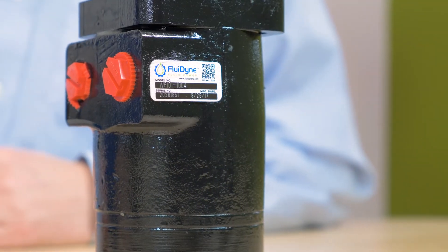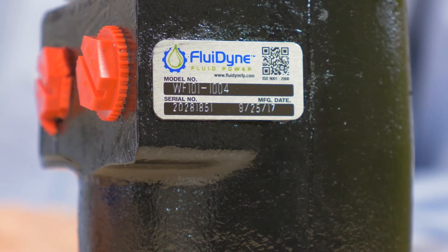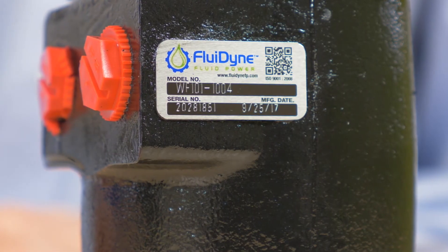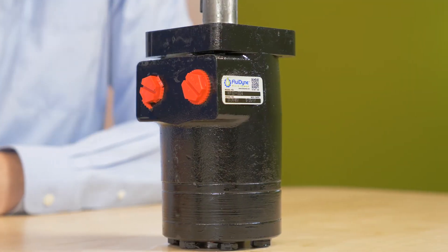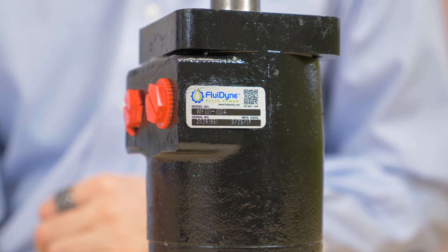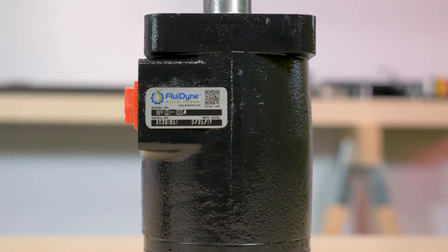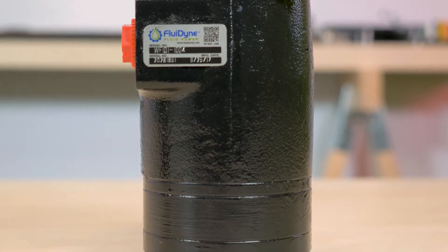Now let's take a quick look at our two specific designs. The WF101-104 hydraulic motor features a 1-inch straight keyed shaft, a 4-bolt square mount, 1.5-inch MPT ports, and its displacement is 9.8 cubic inches per revolution. Maximum continuous torque is 18.06 inch pounds, maximum continuous pressure is 1,813 psi, and maximum flow is 16 GPM continuous and 20 GPM intermittent.